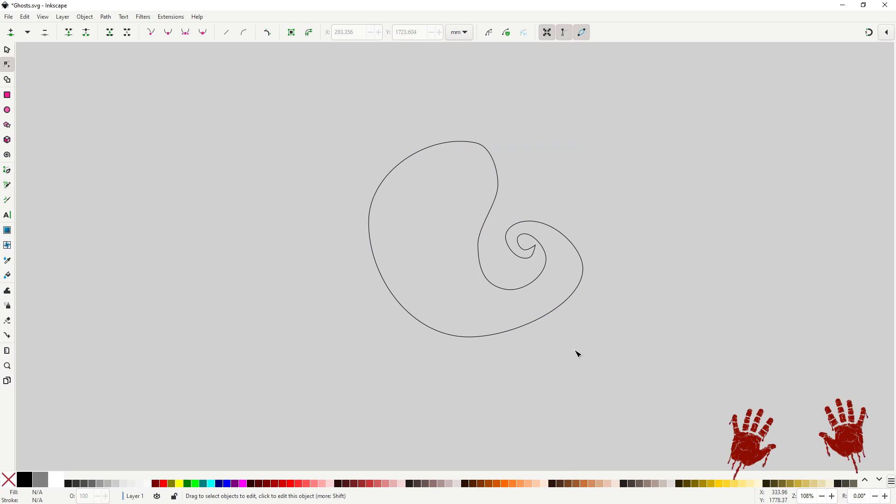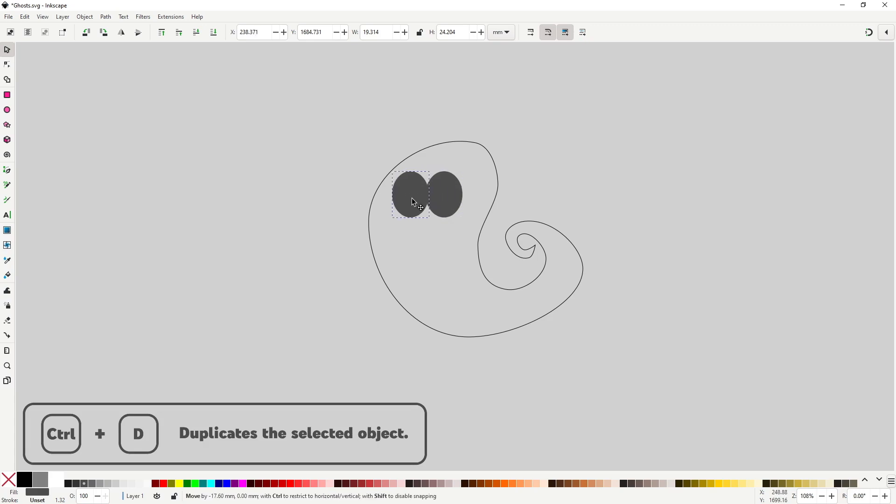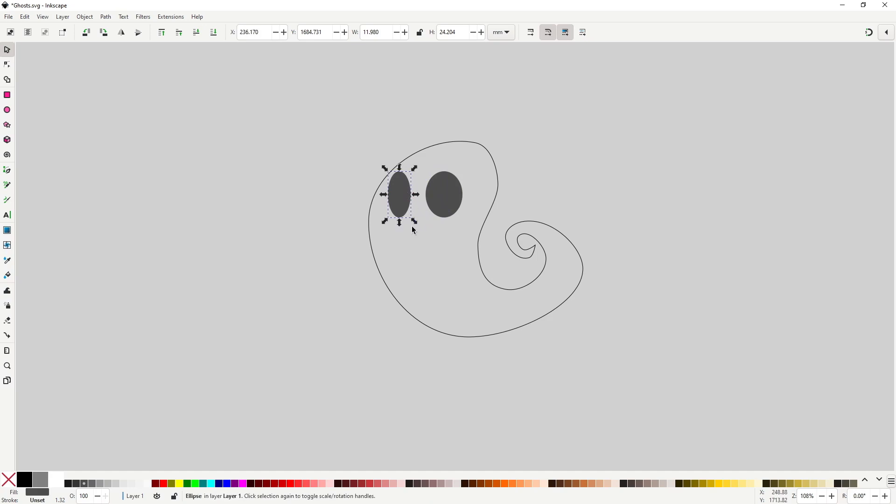Luckily I didn't have to make too many changes — I was happy with the way everything came out. Continuing with the face: grab the ellipse tool and draw an ellipse on the face section. Using the palette, give it this black, the third one from the left. For the other eye, just select the eye shape and hit Ctrl+D to duplicate it and move it to the other side. The trick to make nice looking faces is to squash the other eye vertically and horizontally so it looks like it's in perspective, so use the object tool's arrows.